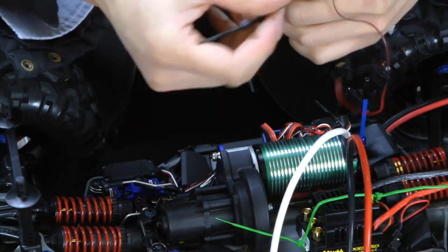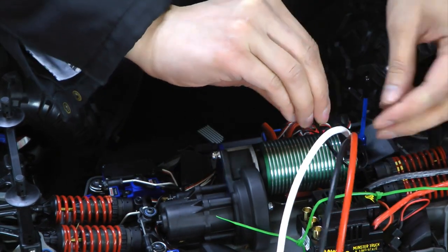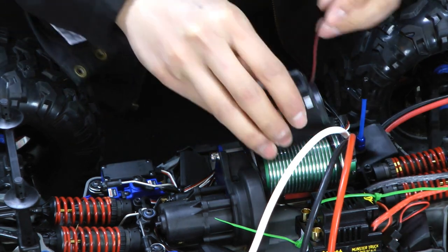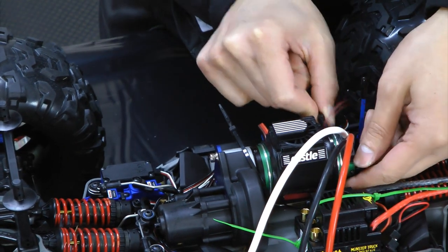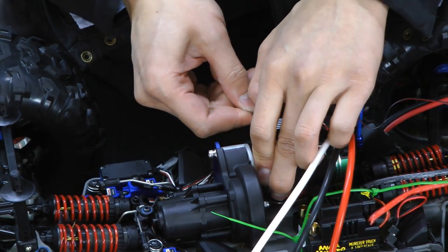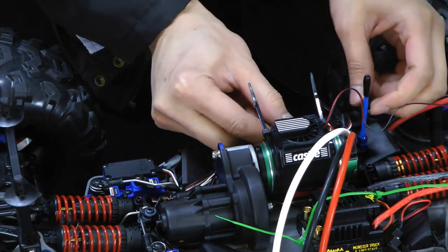This fan is held on with just two zip ties — next to duct tape, zip ties are awesome. First I'm going to slide on both zip ties, and then on goes this little cooling fan. The zip ties just fit right over top of the cooling fan and hold the fan onto the motor.